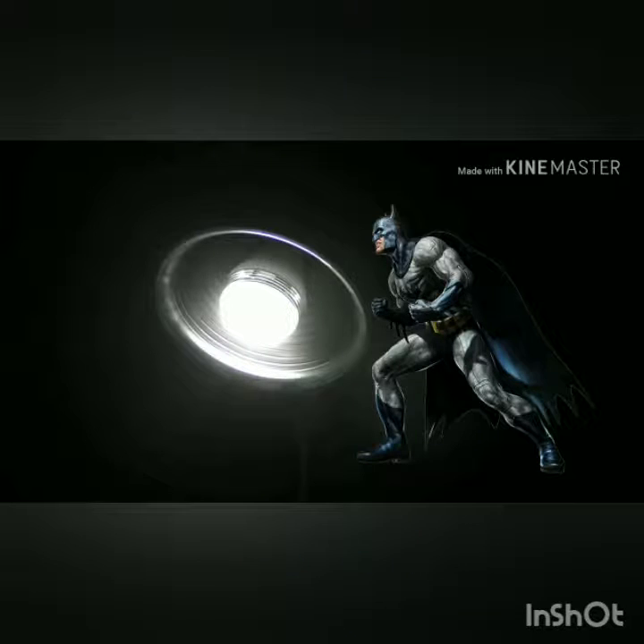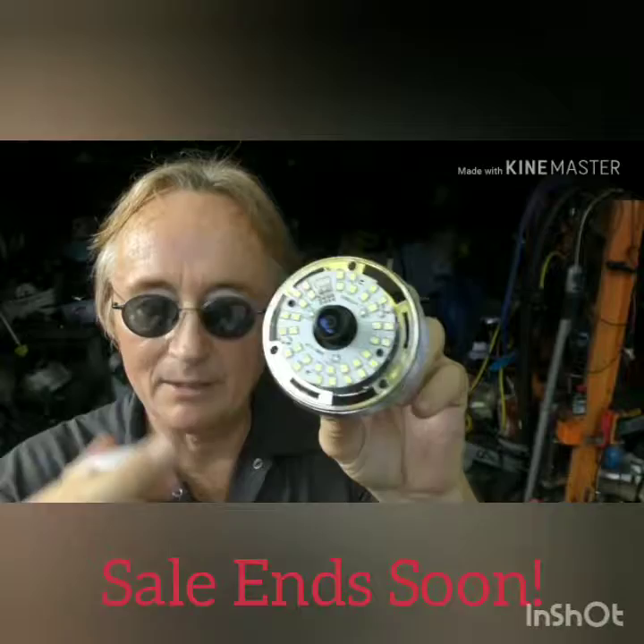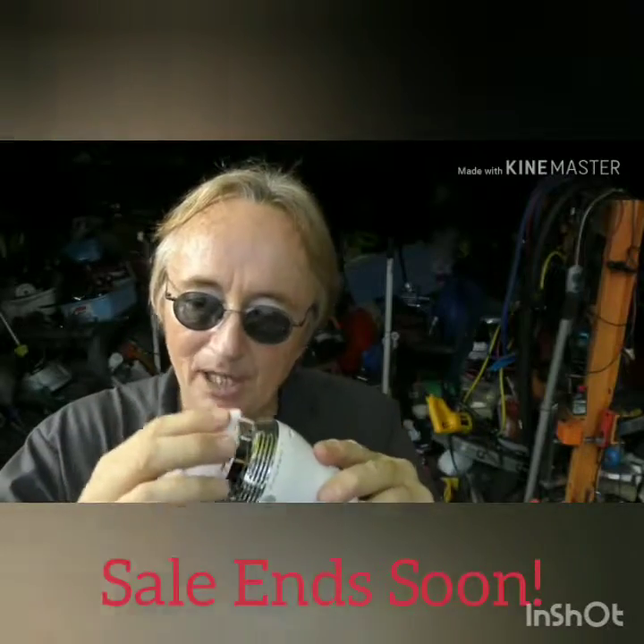Hey you! What are you doing by my car — get away from it, I'm coming after you! Look inside: it's cool — it's got the camera, the LEDs, receivers, the speaker and microphone, all built into a light bulb.